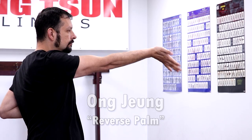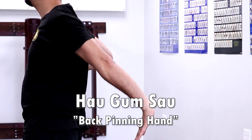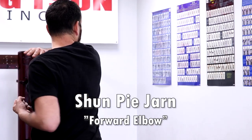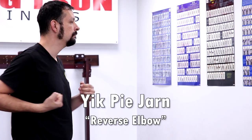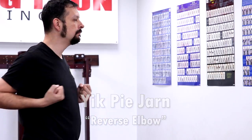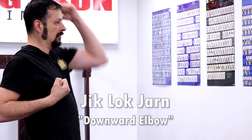Oozong Jun means reverse palm. Hau Gum Sao means back pinning hand. Shun Pai Jan means forward elbow. Yik Pai Jan means reverse elbow. Jik Lok Jan means downward elbow.